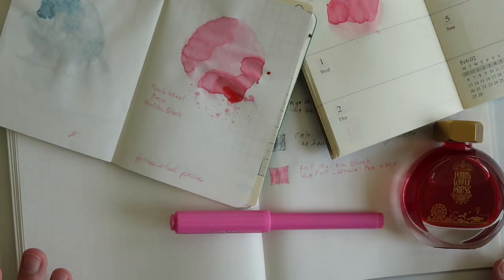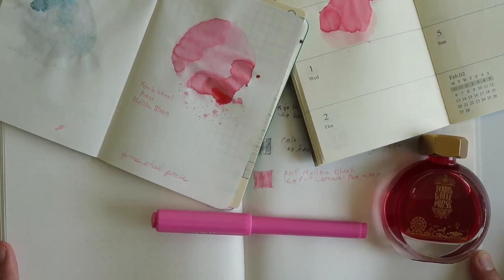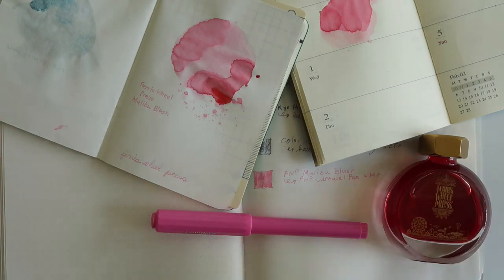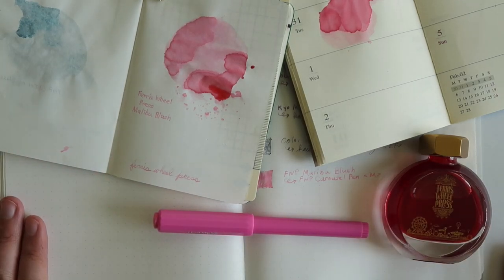So that is the Ferris Wheel Press Malibu blush, both the ink color and the pen. I'm really excited to be a Ferris Wheel Press creative ambassador and I hope you enjoy these videos as much as I enjoy making them. I will have a discount code slash affiliate link in my bio — it gives a 10% discount to my subscribers who use the affiliate code, which is really great. I hope you love this Malibu blush as much as I do. I think it's the perfect summer pink. Thank you so much for watching and have a wonderful day. Bye!